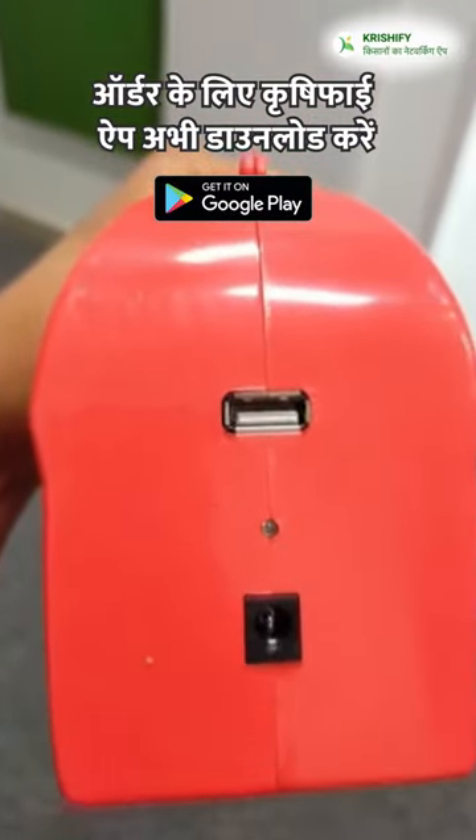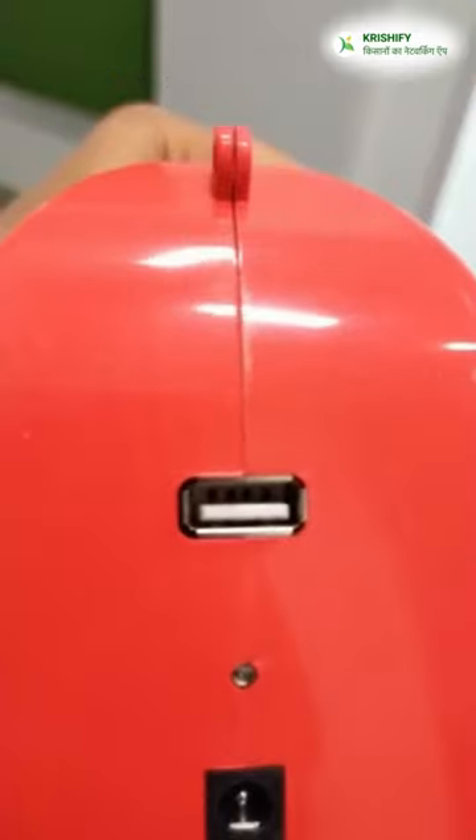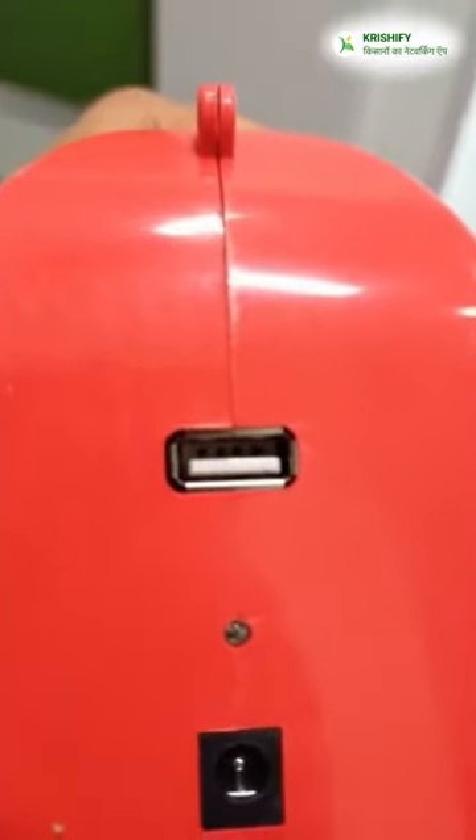After that, you will see two charging ports. The upper port is a USB charging port. You can charge your phone with your mobile phone, and you can charge the torch.